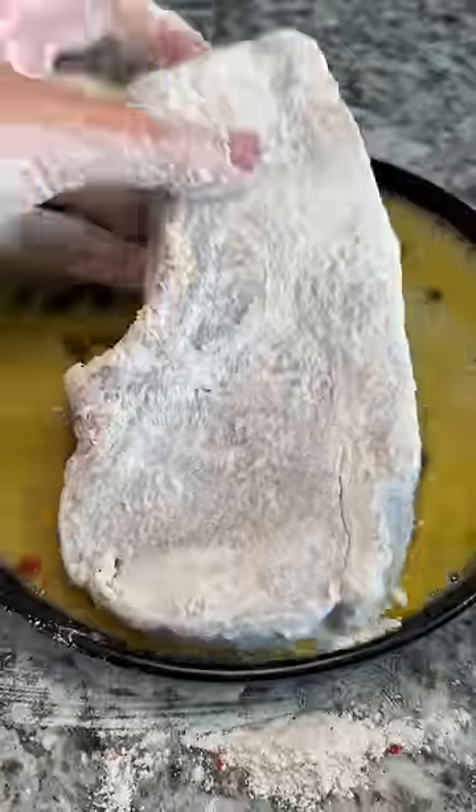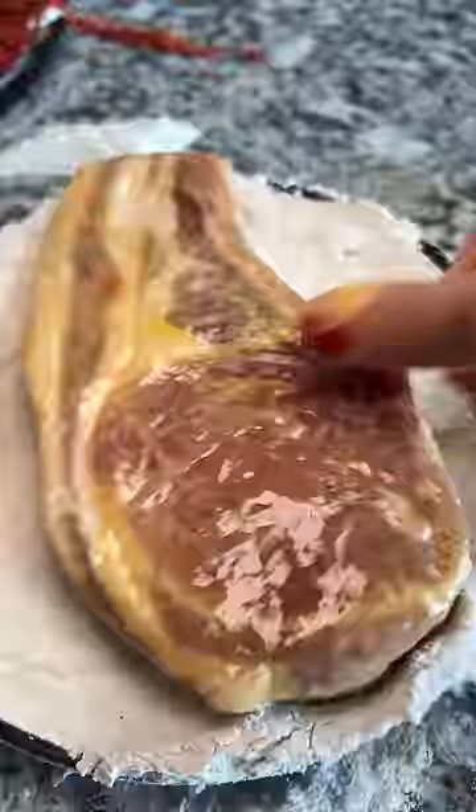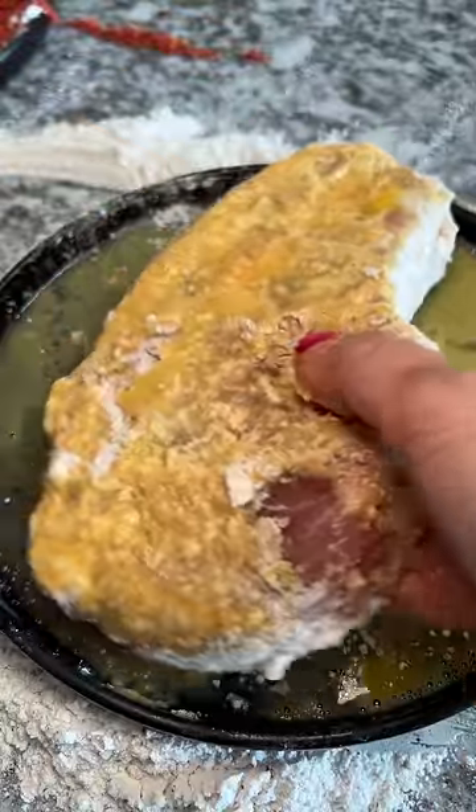Once I got the entire thing coated, I dropped it into an egg mixture, then back into the flour and back into the egg. Some of the flour came off the meat, so back into the flour it goes. At this point I said I don't care anymore — it's going into the oil no matter what happens.